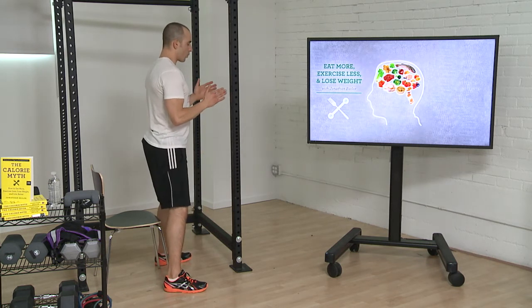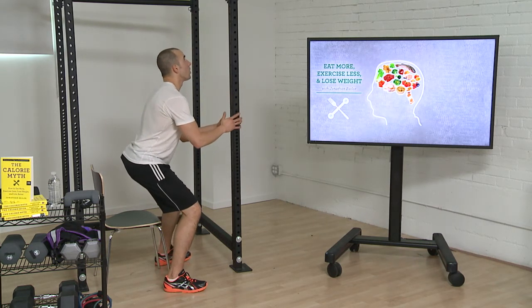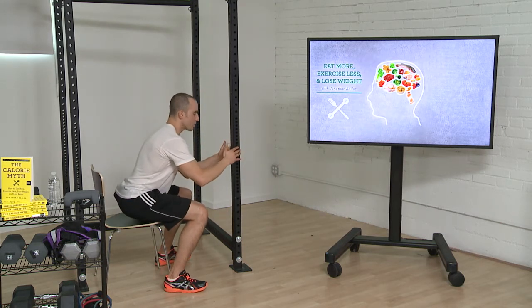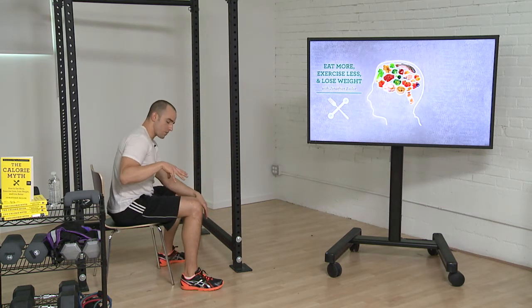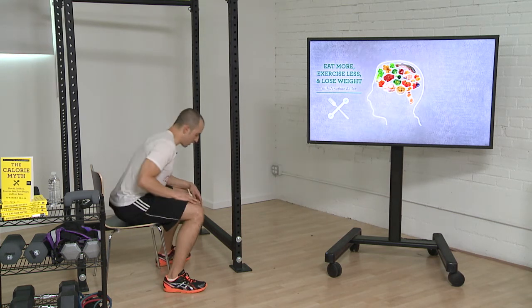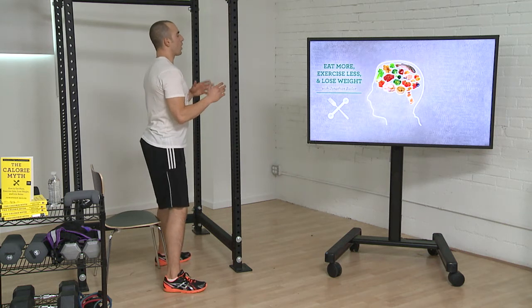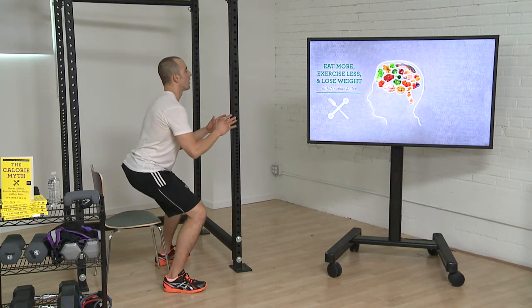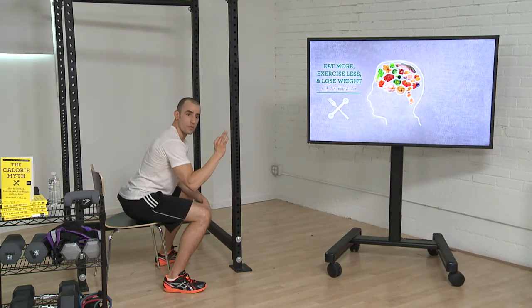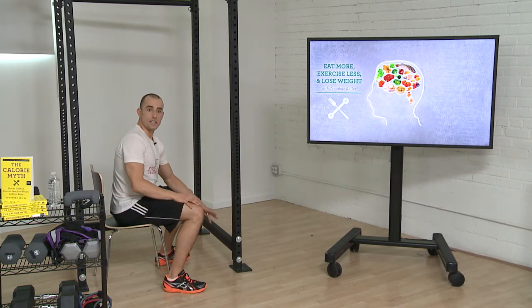When you want to increase resistance on the way down, you're going to go slower on the way down than on the way up. You'll also notice that when you squat, the lower you get, the more challenging it is. So if you want to challenge yourself even more, you can squat down nice and slow, and then at that bottom — at that most challenging moment — just hold right there. This is called an isometric contraction, and it's a great way to increase the intensity of your exercise without increasing any risk.